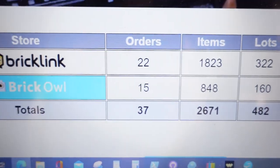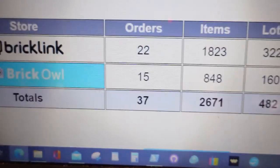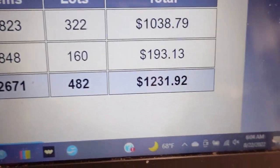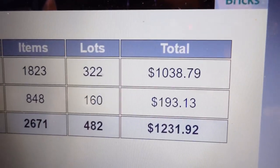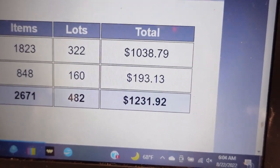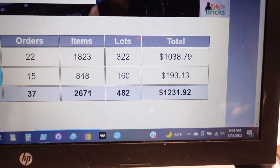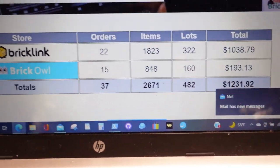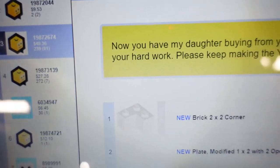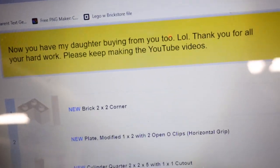Here we go - twenty-two orders on BrickLink, fifteen on BrickIsle - it's like blowing me out of the water. How does that happen? Twenty-six hundred lots, four hundred and eighty-two items, twelve hundred dollars. There's a one-lot item close to five hundred dollars - the most expensive LEGO set in this collection I just completed. That was awesome to see. Order number three is the one I had to skip on Saturday because I had too many lots to get out on time, but I love a lot of lots.